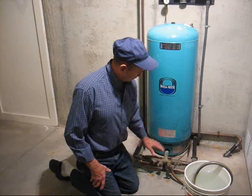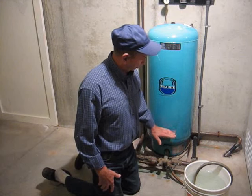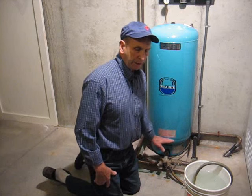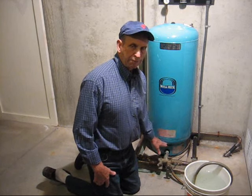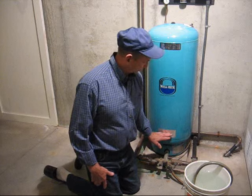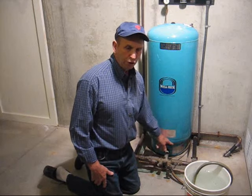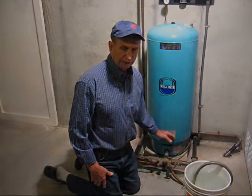That's really all there is to draining a water tank, and it's important that you do that at least every two years to remove the sediment. If the sediment is allowed to build up for any significant amount of time, it will cause corrosion to begin at the bottom of the tank, and before you know it you will have a water leak and you'll have to replace the tank.